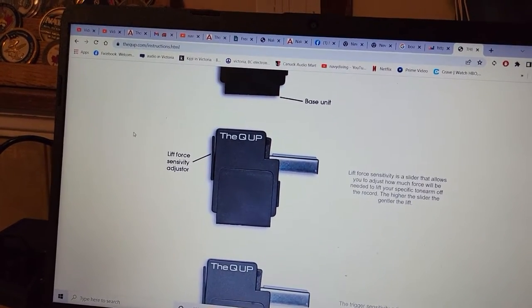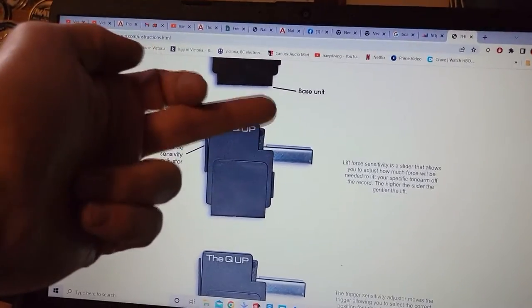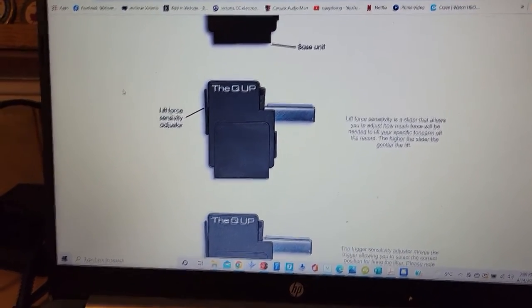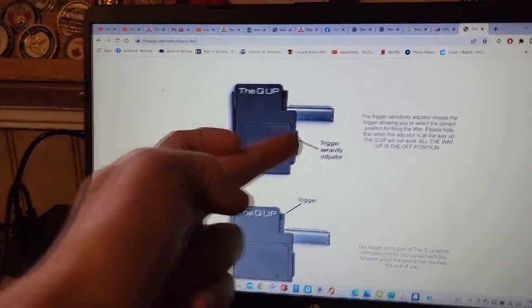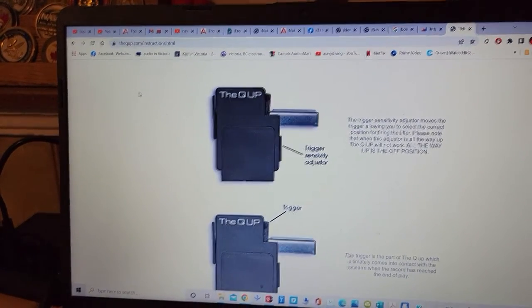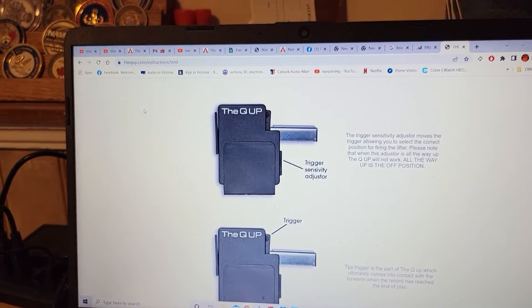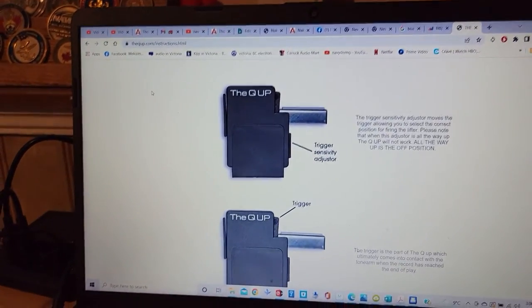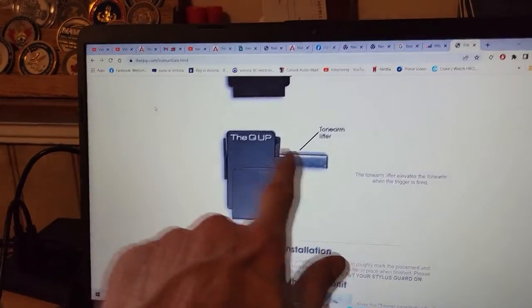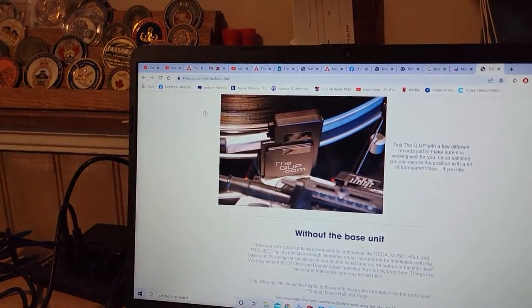You don't want the arm to come up violently and be thrown in the air — you want just enough force to lift it and keep it clear without abusing your tonearm. The slider in the front underneath the trigger is the trigger sensitivity adjuster. If the arm slides over, hits the trigger, and doesn't trip the lifting mechanism, it's not sensitive enough — you can adjust it to make it more of a hair trigger. There's also a walkthrough installation video on their site.